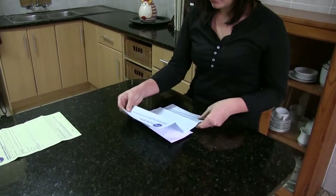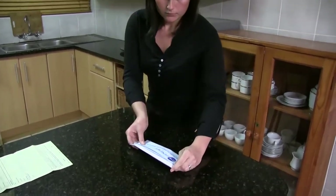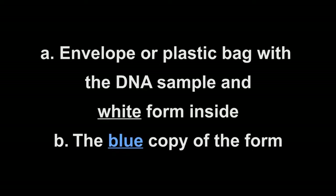Where do you send the DNA sample? Return the following items to the doctor or referring healthcare professional: the envelope or plastic bag with the DNA sample and white form inside, and the blue copy of the form. Remember, the yellow copy is for the patient's record keeping.